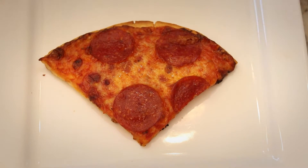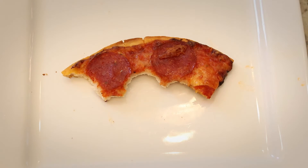Then serve and ponder why you wasted so much of your life microwaving pizza like a heathen.